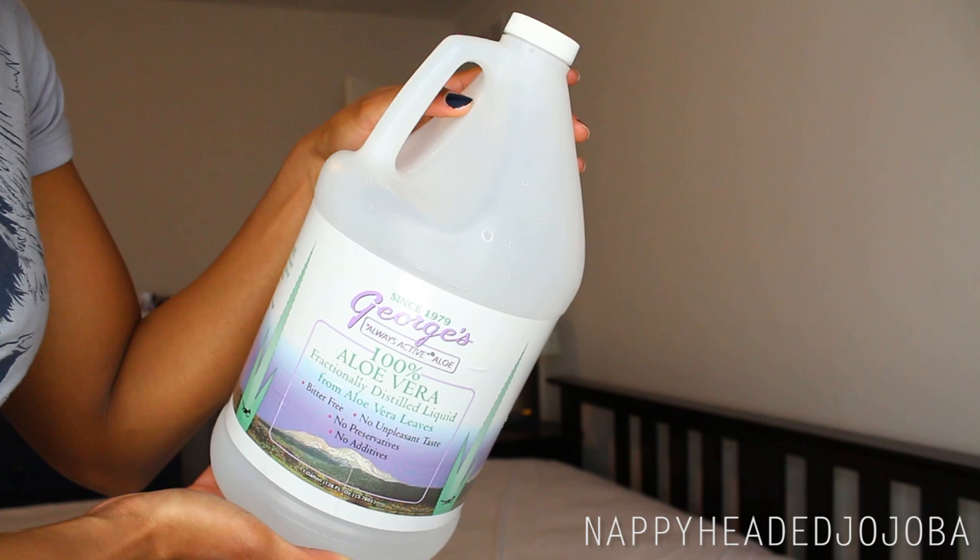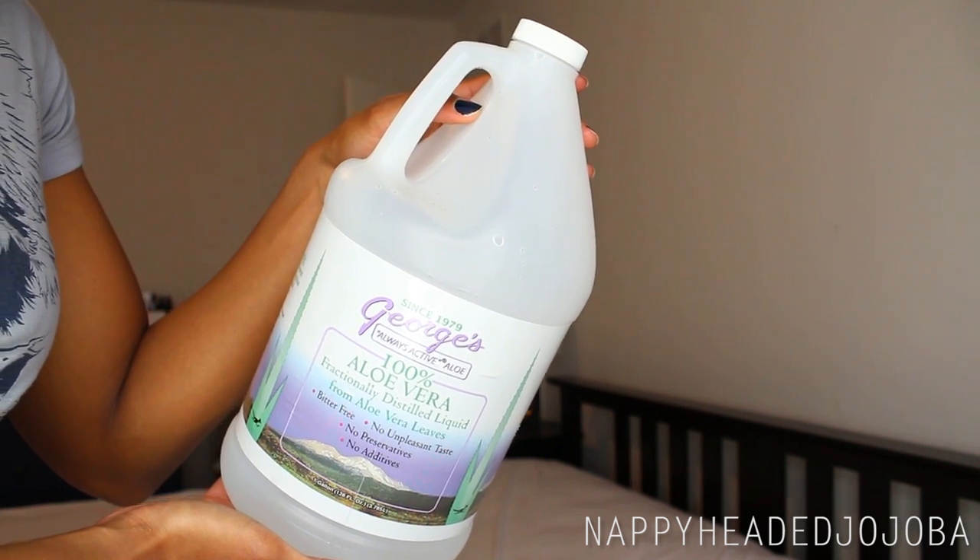Obviously, the first thing I have is my spray bottle here. Next is the base, which in my other video I explained is aloe vera juice. This is the brand I use because it does not require refrigeration and that is why I like it, but really any aloe vera juice will probably work just fine.